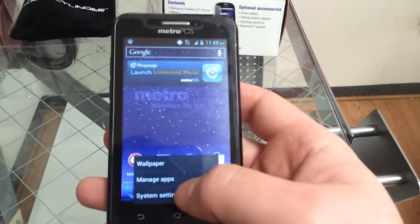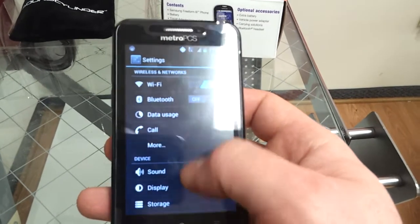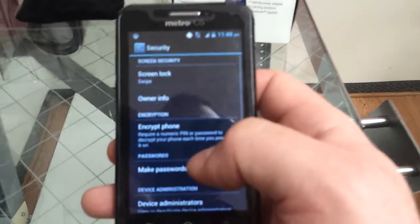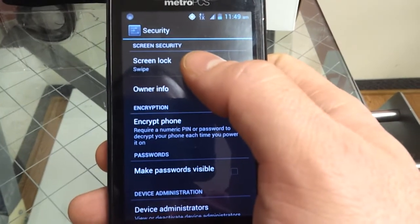First hit menu. Go to system settings. You're going to have to scroll down to security. Up top you'll see it says screen lock swipe.